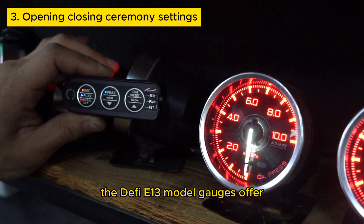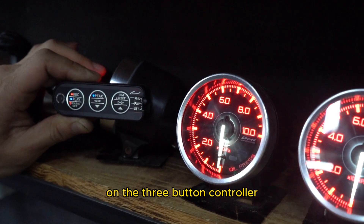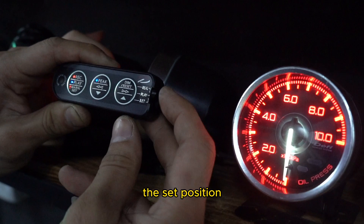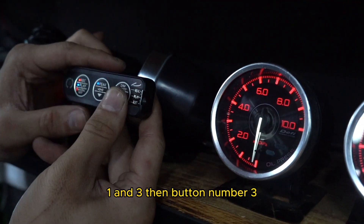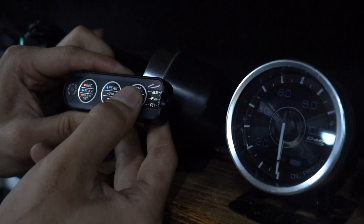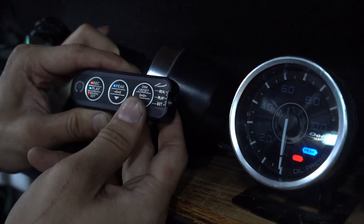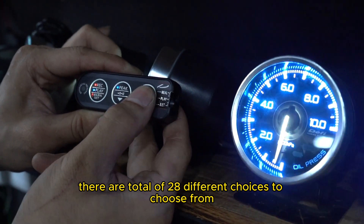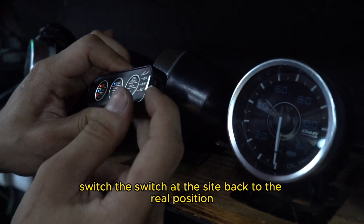The DeFi E13 model gauges offer 28 different opening and closing ceremonies. This is how you set the opening and closing ceremony on the 3-button controller. Make sure the switch at the side is set to the set position. Then short press button number 1, then 1 and 3, then button number 3. Now you are in setting mode. With button number 2 and 3, you can change between the 28 different opening and closing ceremonies. When you are done, switch the switch at the side back to the real position.